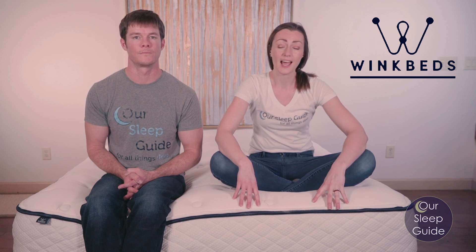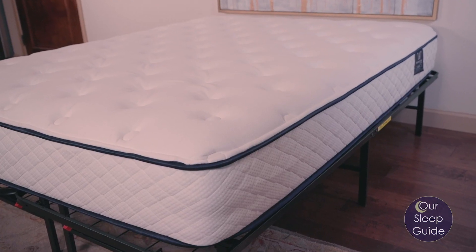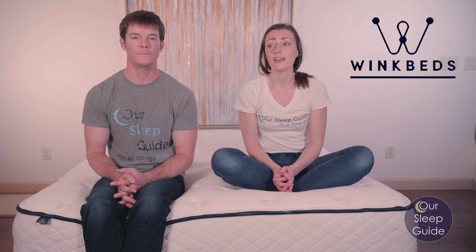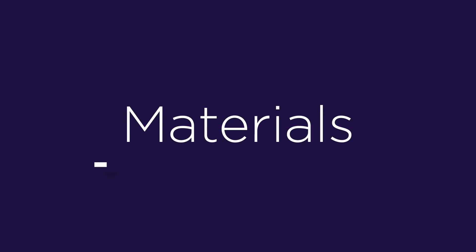When you order a WinkBed mattress, it is an American-made product that is going to be very well made. As far as durability goes, these are some of the better mattresses I've seen on the market. It's a good perk knowing you're going to get a solid bed that will hold up and have better materials in it. That's why each of them comes with a lifetime warranty.